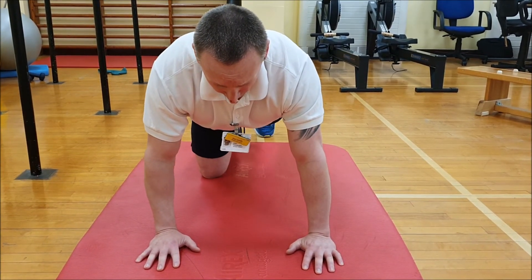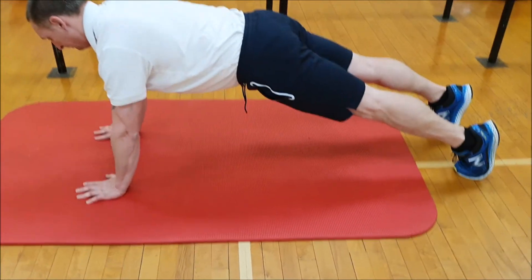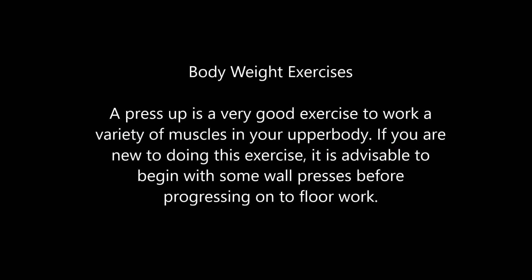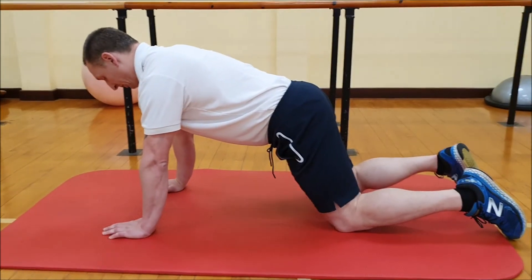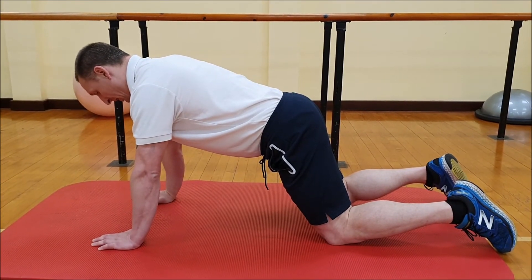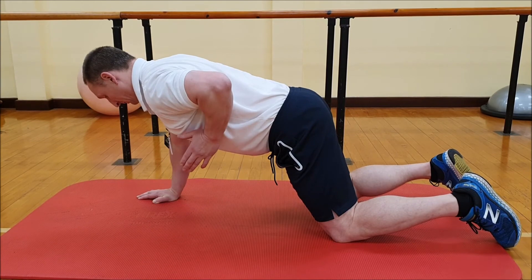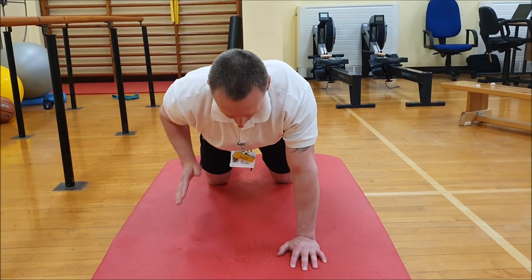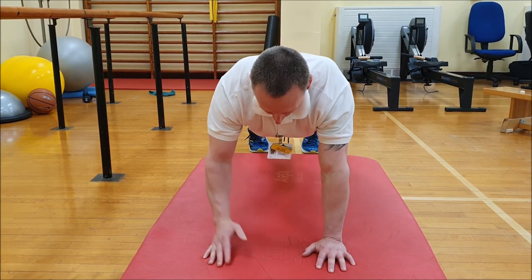To make this a little bit harder we can go into a full press-up position, and it's exactly the same exercise. The next shoulder stability exercise in this position is a rowing movement, sometimes called a renegade row. Again we're going to lift one arm up, keeping in good alignment, not rotating the body. We can do alternate arms or the same arm. Similarly we can make this a little harder by going into a full press-up position with the same movement.